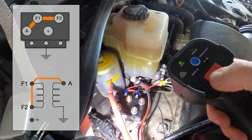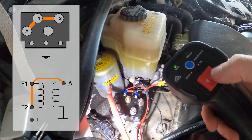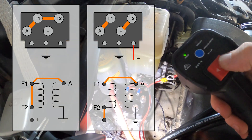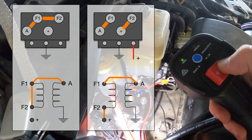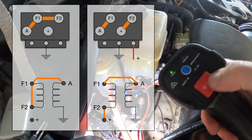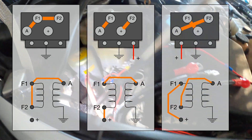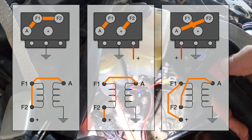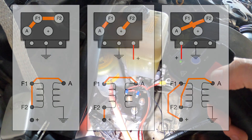When the winch solenoid is in the forwards position, it connects the battery positive to the F2 terminal, and the F1 terminal is then connected to the armature. When in the reverse position, the connections to the field winding are reversed and the winch runs in the other direction — the armature is now connected to F2.